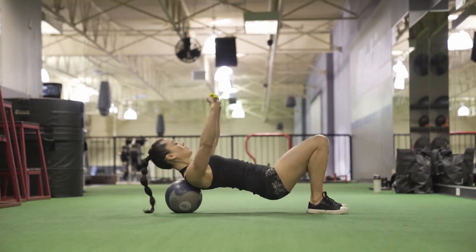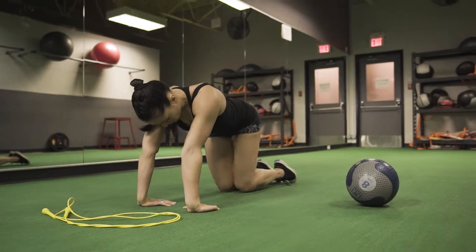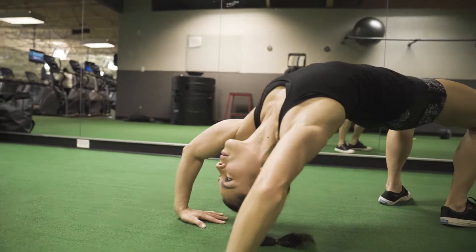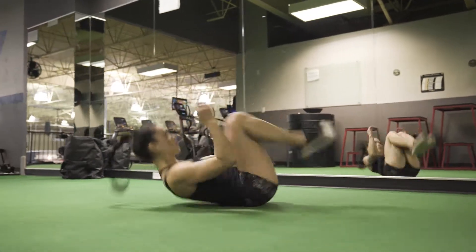First, I'd recommend that you have good joints. Start on a padded surface. Start with a good warm-up, including wrist mobility and some back flexibility. You should have decent core strength.